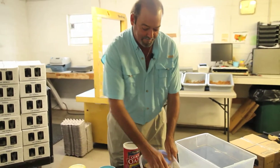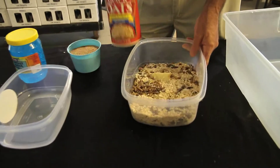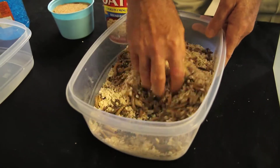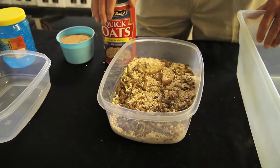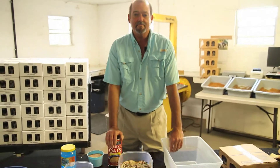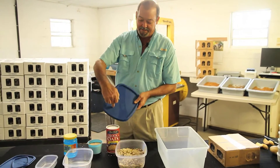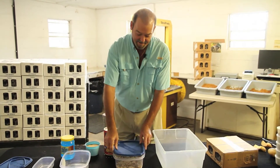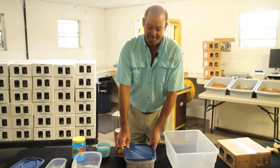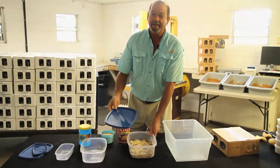Once the worms have eaten the bedding up, it will look like a fine sawdust — that's when it's time to add more oat bran, wheat bran, or whatever you're using to the container. These worms, kept at room temperature, can last for absolutely months, so it's very easy keeping super worms at room temperature. If you decide you want a lid, no problem — just be sure to put plenty of holes in your lid for ventilation, and they will keep for a very long time.